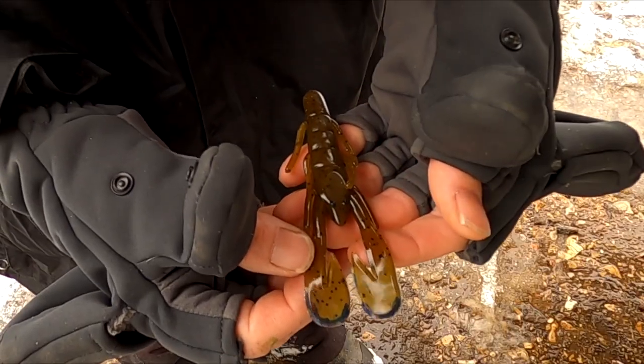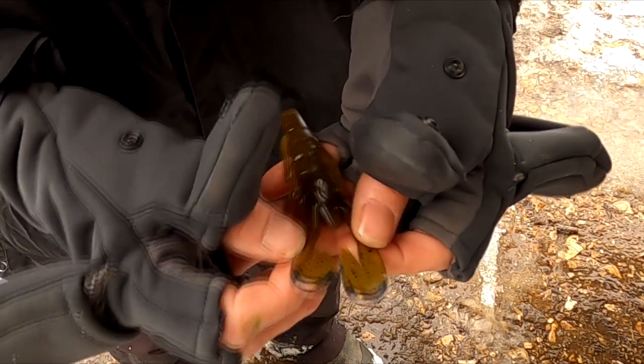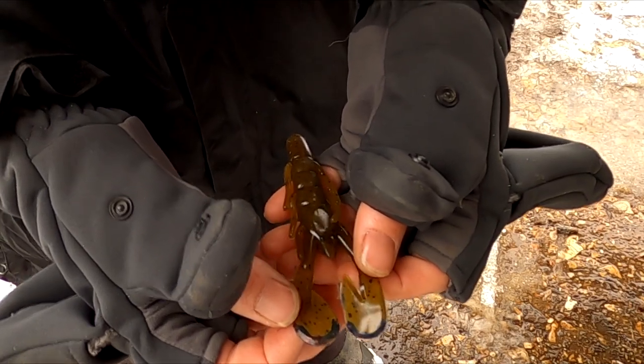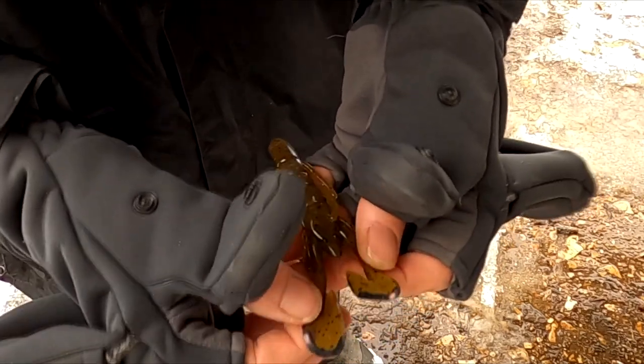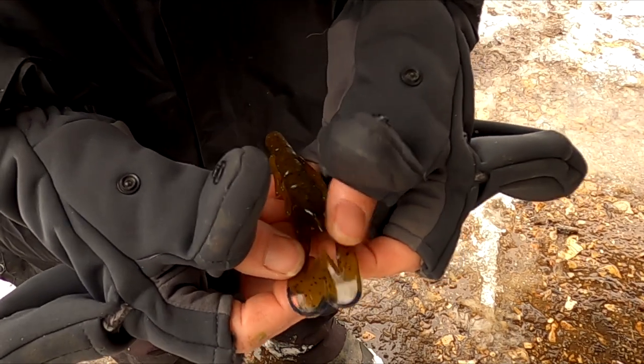So this is what I did. When you pull the crawfish through, these tails are kicking, and since they're a dark color they're a lot easier for the bass to see. They may not see the crawfish itself, but they will definitely see those paddles kicking. And man, I sure tore up some bass with this.